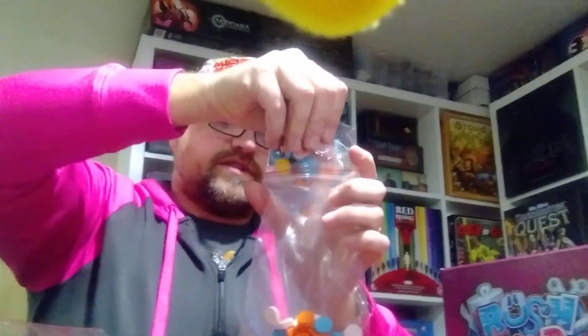These bags are way too big — I'm going to have to get my bag of bags and adjust the size. Yes, I have a bag of bags. Pretty much all gamers do — because games send you bags, you end up with extras, and you put the extras in other bags.